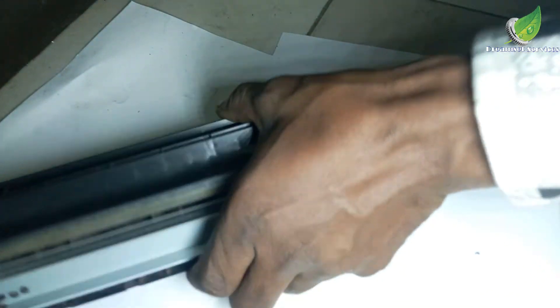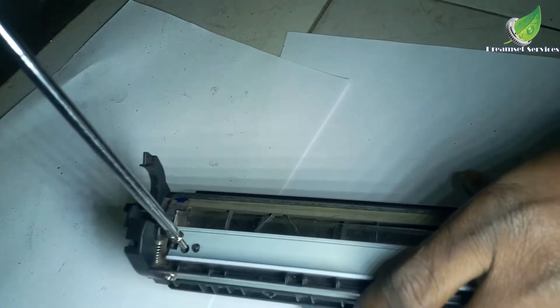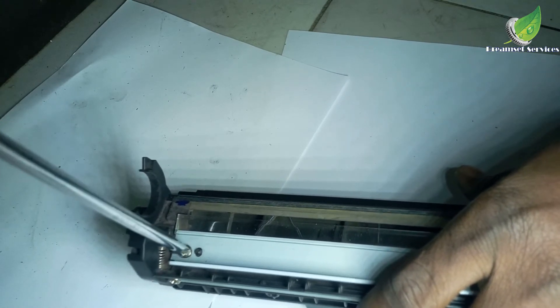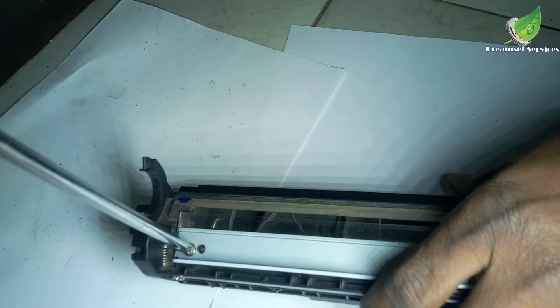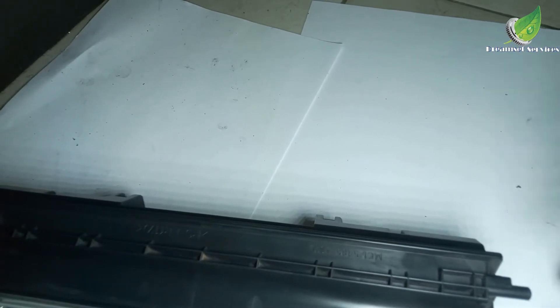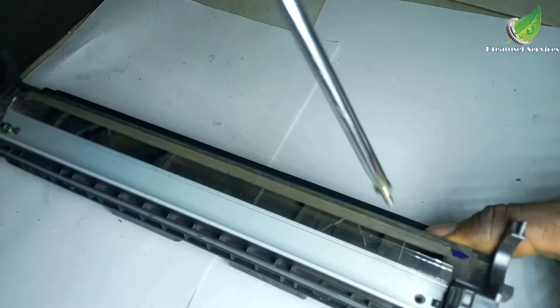After replacing the blade or the drum, if you discover that you have particles on your printout — like dot dot dot dot particles on your printout — just hit me up in the comment section. I'll give you a link to one of my videos that shows you how to deal with it, or I will give an explanation on one or two things to do.